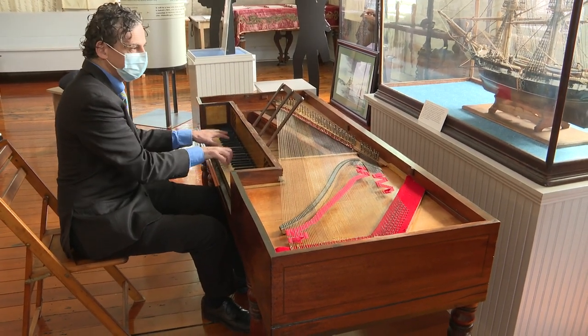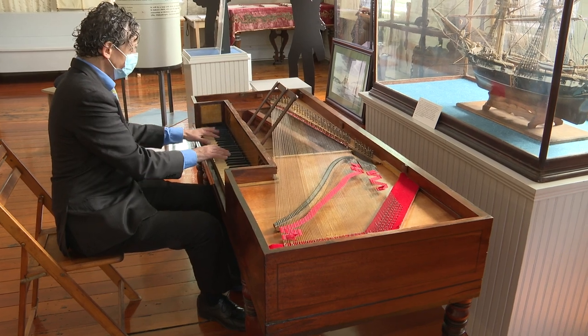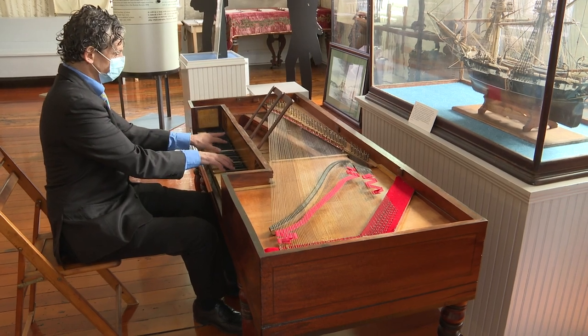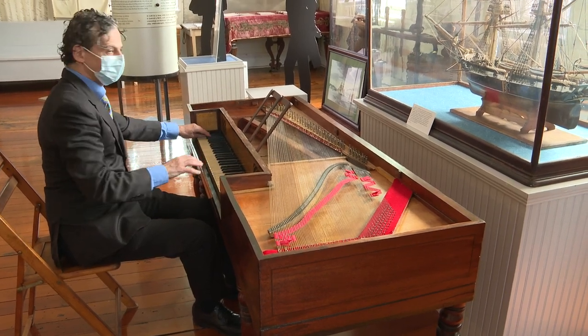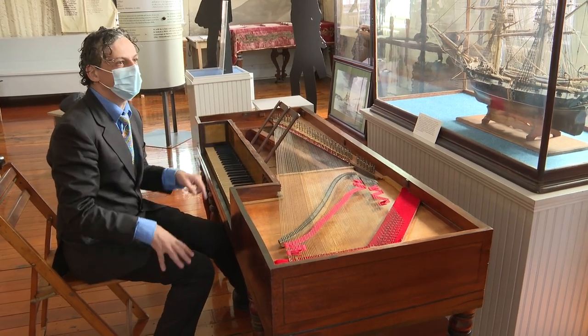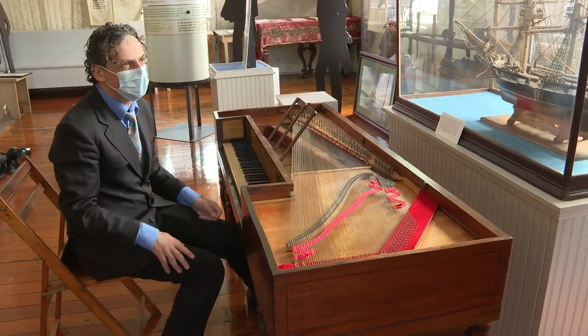I thought the piano was a beautiful piece of furniture. It was an interesting piece, but I didn't think that it would be accepted as a gift unless they would give long money for restoration. It's got felt on the hammers, which have been hammered, and that muffles the sound quite a bit.